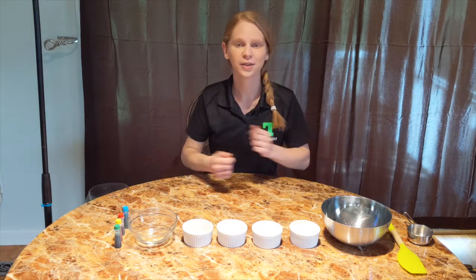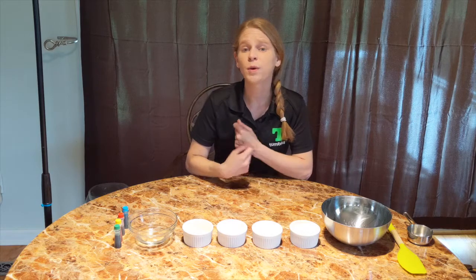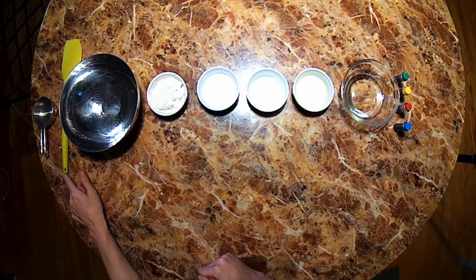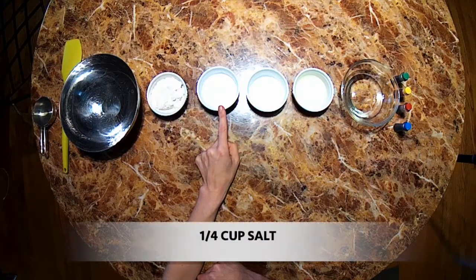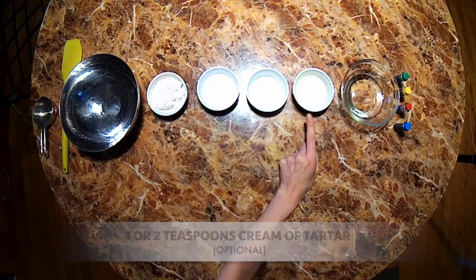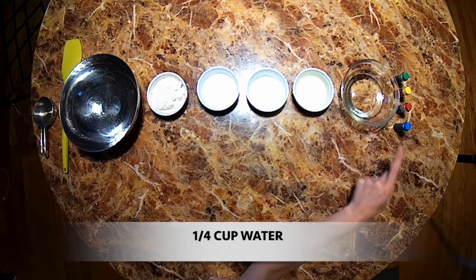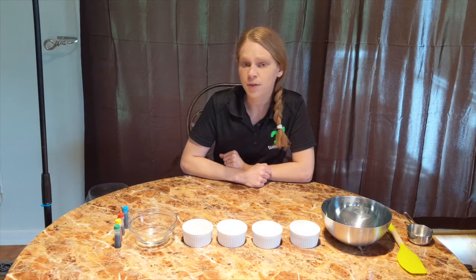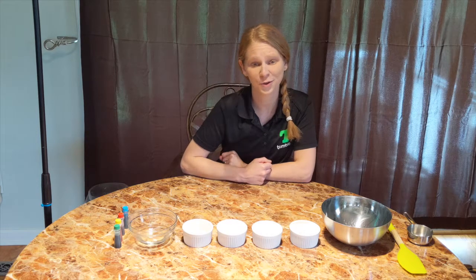First, let's gather all of the materials you will need. For a small batch, we're going to use the following, but you can always double the recipe to make more. You're going to need a bowl and something to stir with. You will need a half cup of flour, a fourth cup of salt, one teaspoon cream of tartar, one tablespoon of vegetable oil, a fourth cup of water, and food coloring or washable paint. Now remember that measuring exactly takes some practice and some time, so make sure that you use a measuring cup.